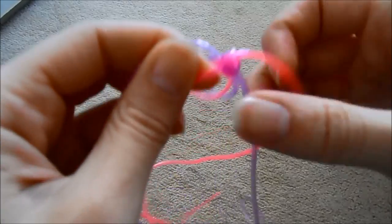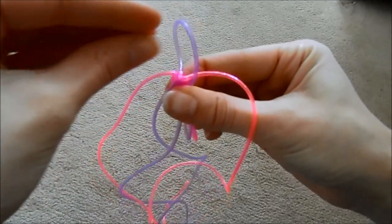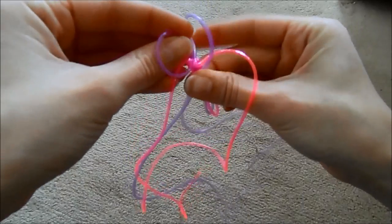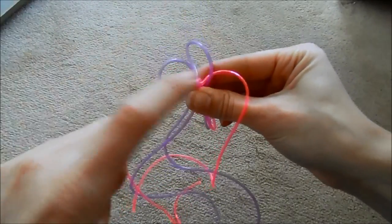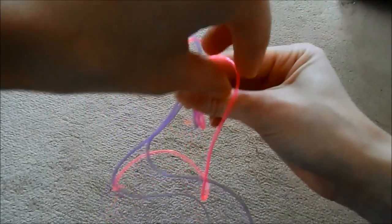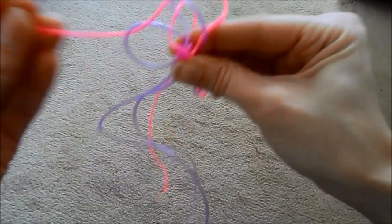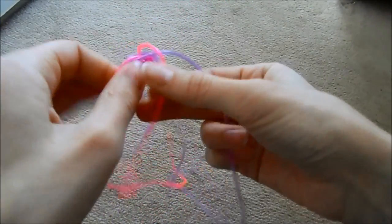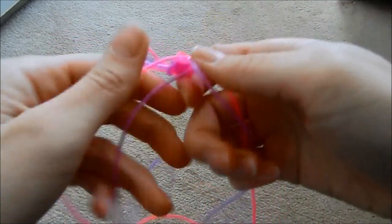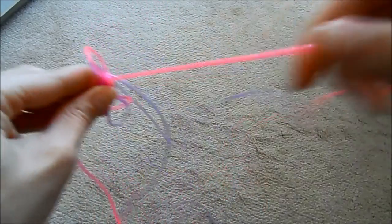Can you see how the square part is coming? Keep pulling it really tight — the first one is always quite a hard one to do. You've got your square! So then you go again: purple over to the other purple, purple B over into purple A's, using your thumb and index finger to hold them in place. Take the pink over and through the furthest away one; the other pink goes over the closest one through the hole of the furthest away one. Then take your four strings and pull it tight. If it looks like a square, you've got it right.